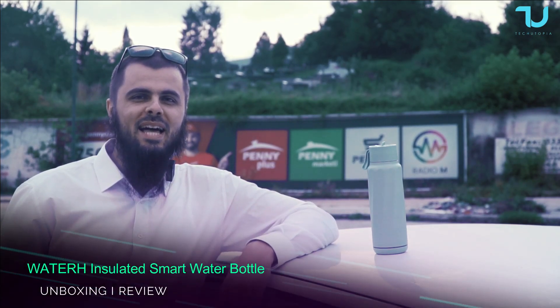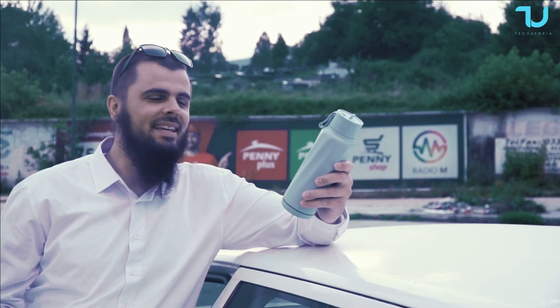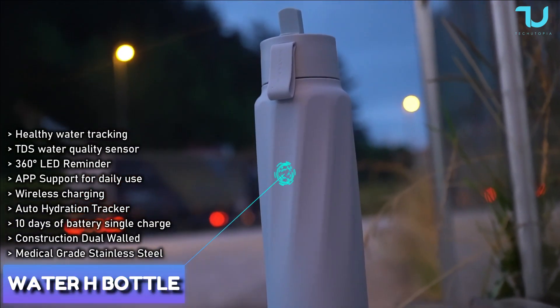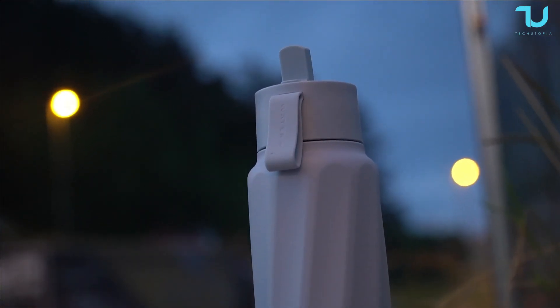Welcome back, peace be upon you, assalamu alaikum. Check out what I have in my hands — a mini doctor, your mini assistant: a smart bottle, a smart water bottle. What crazy cool technology, and what a beautiful time we live in. This is the first time I'm even reviewing such a gadget.